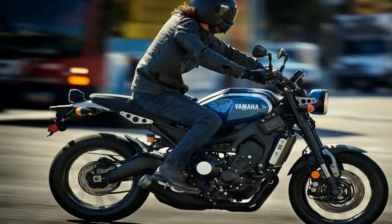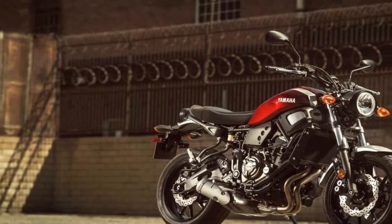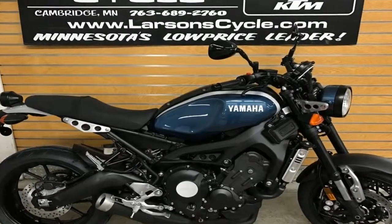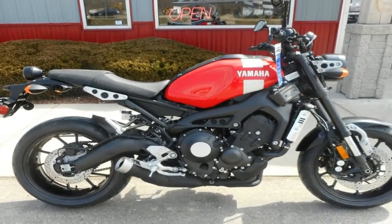A steering head angle of 25 degrees gives us 4.1 inches of trail and a compact 56.7 inch wheelbase. Dual front brakes sport 298mm discs and 4-pot opposed piston binders with a 245mm disc out back, all under ABS protection.